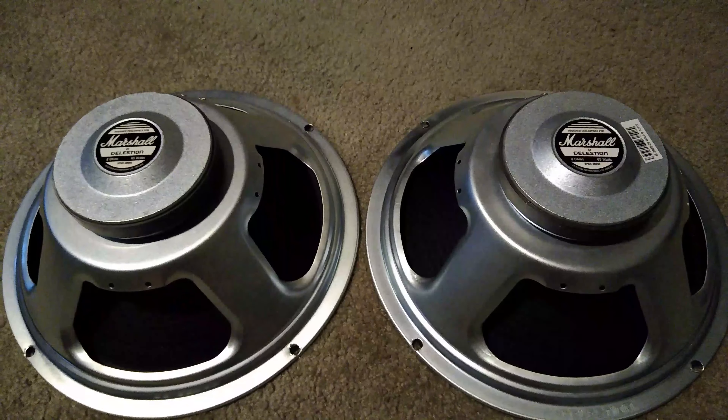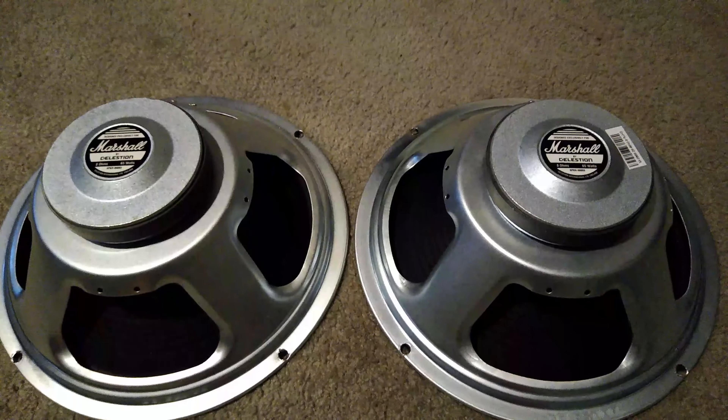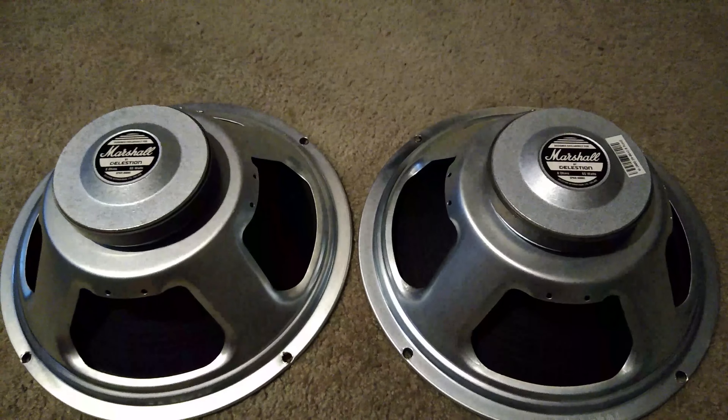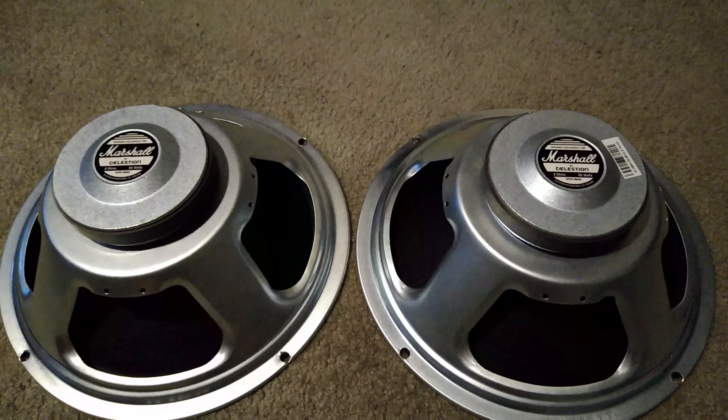But this is a very good speaker and one that you'll find in a really high number of cabs out there. That doesn't necessarily make it the best speaker, but let's go ahead and put these into a 2x12 cab and see what kind of sounds we can get out of them.